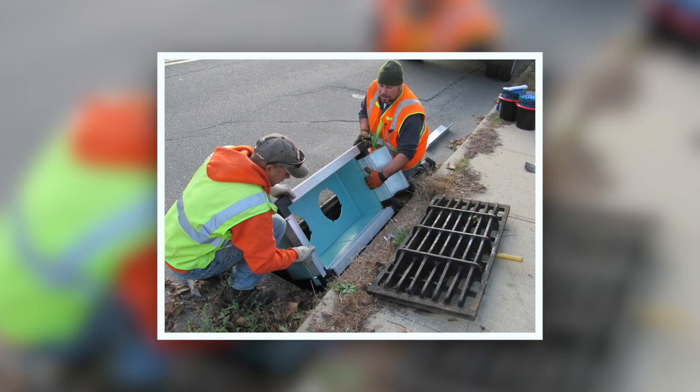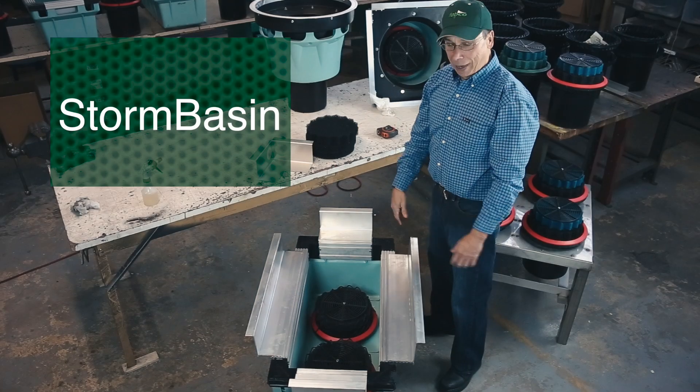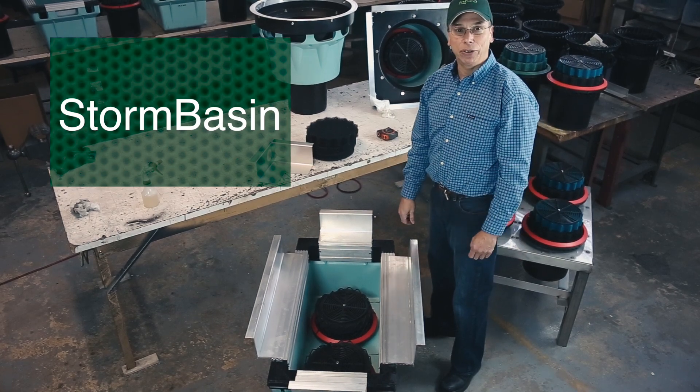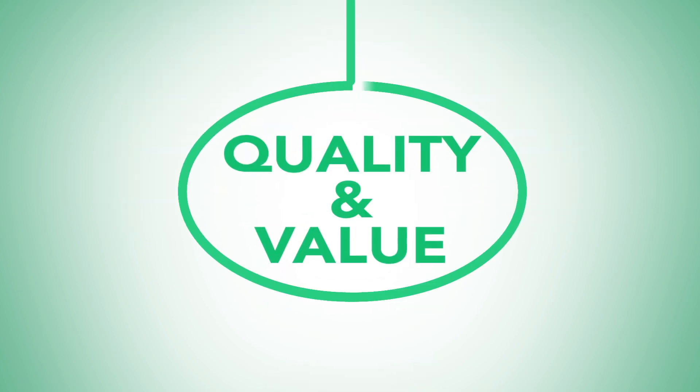So when you show up at a site with a storm basin and the castings aren't exactly precise to the half inch or quarter inch, the Fabco unit gives you that little bit of adjustability so you can finish your day and get these things in the ground. Innovative design. Proven performance. Quality and value.